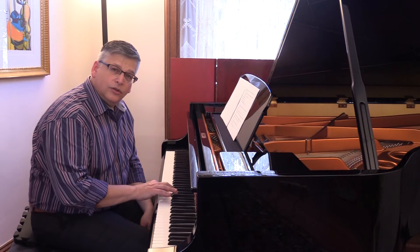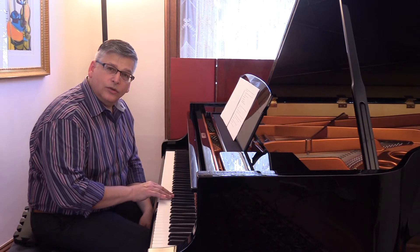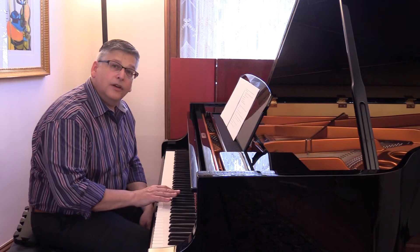On the way up, we're coming out to two, out to three, which leads us back into the thumb, and out to two, out to three, into four, into five.